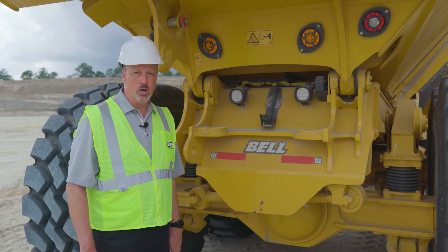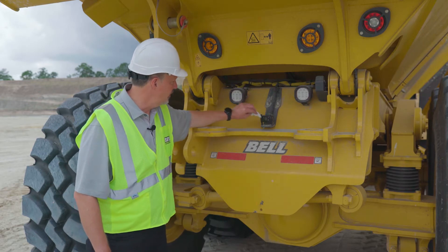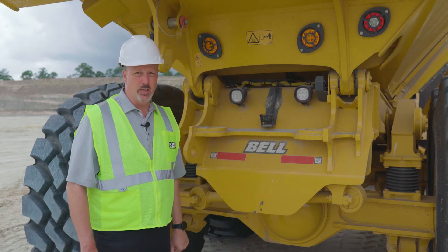As you continue to walk around the truck doing your pre-check inspection, check the headlights, tail lights, hazard lights, and especially your rear view camera. Make sure all of these are clean to get maximum visibility and maximum safety while you're operating the truck.